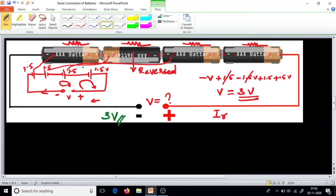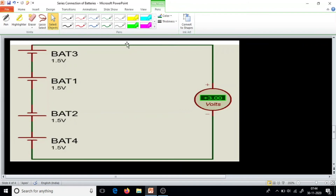In other words, the second and third batteries oppose each other and cancel, so we lose 2 battery voltages and get only 3 volts. I have simulated this in Proteus — see, the positive of one battery is connected to negative and negative to positive, so this battery is reversed, and we still get a voltage of 3 volts. You can try it at home using four cells. Thanks for watching, see you.